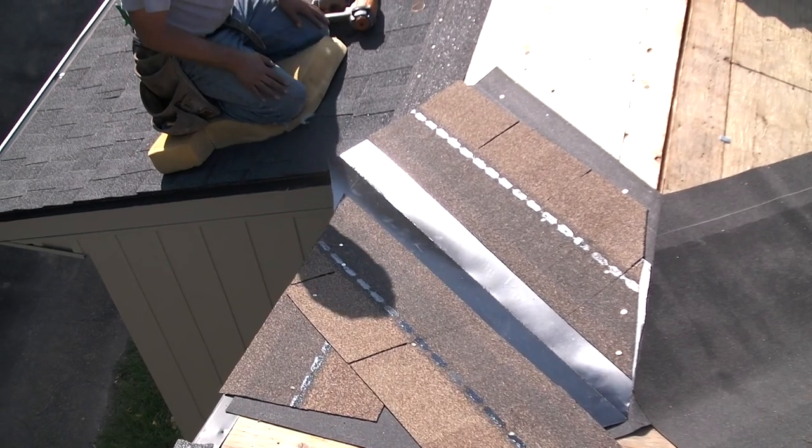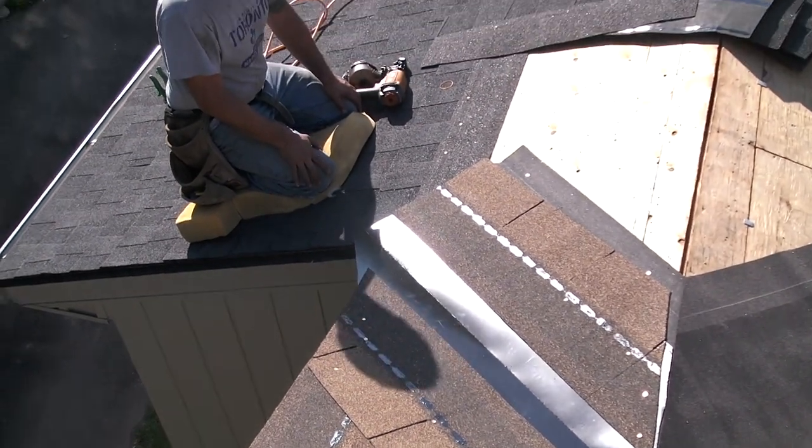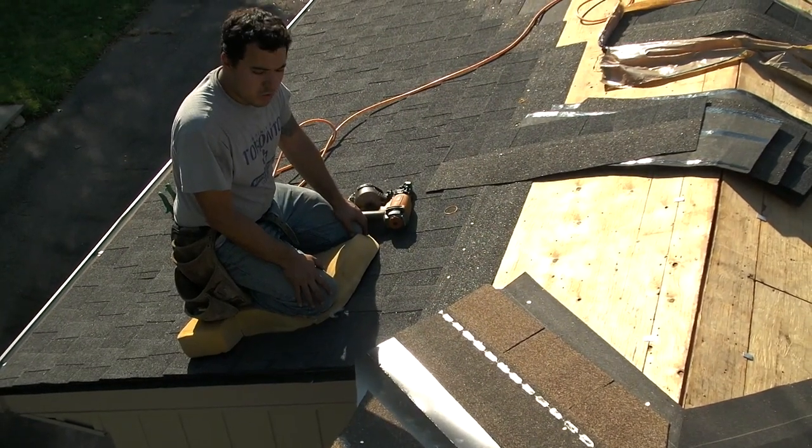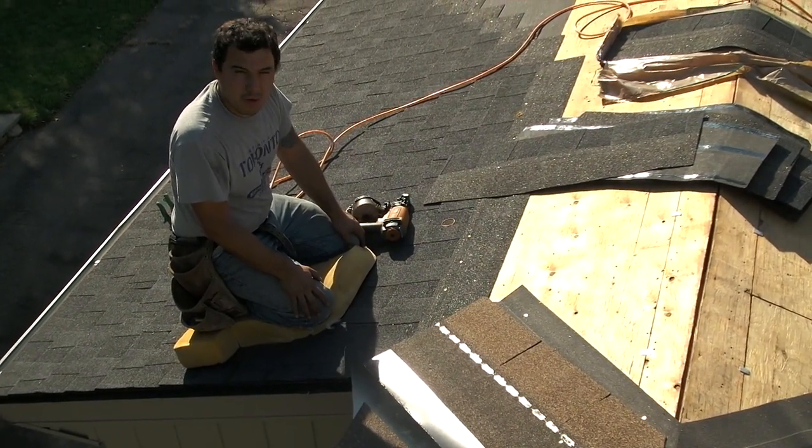In this video, I'm going to explain to you the proper installation of a valley. This is a very common problem — not installed correctly, no underlayment.